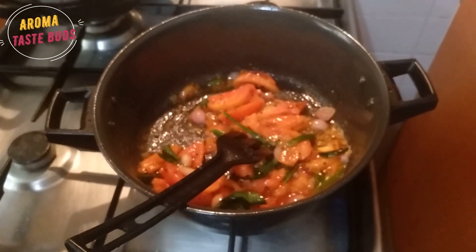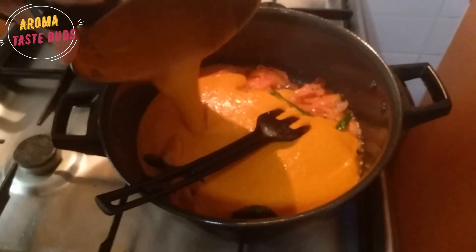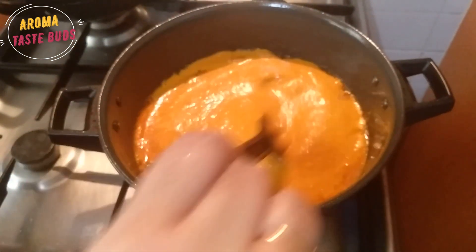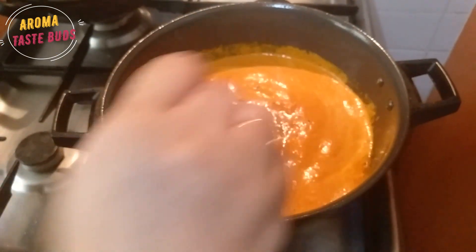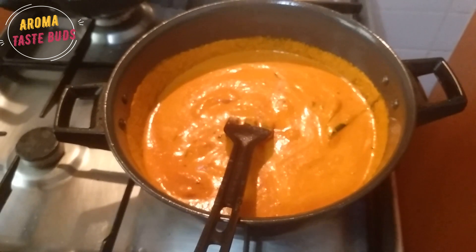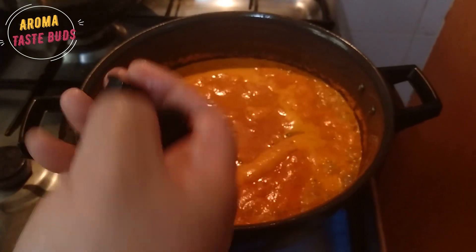Now we are going to cut the ingredients. We have a lot of water and we have to make a lot of water. Now we have to make water and the water is more.